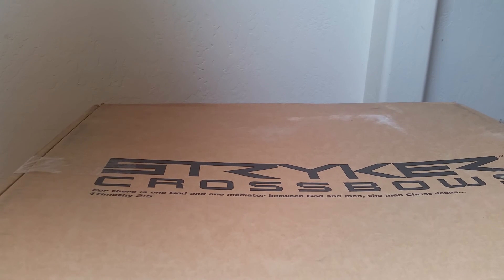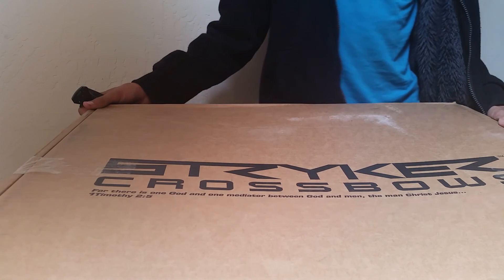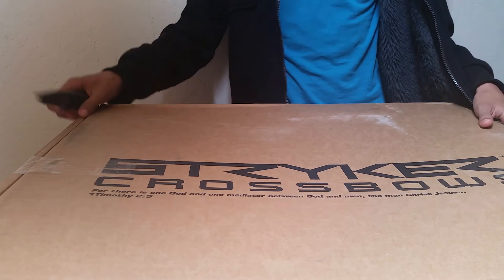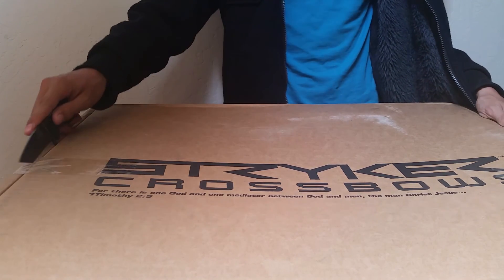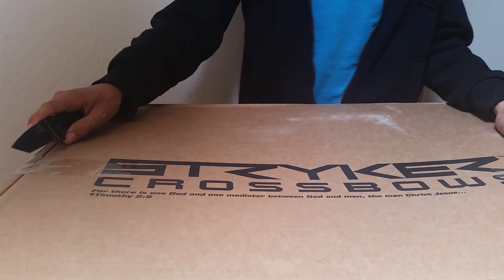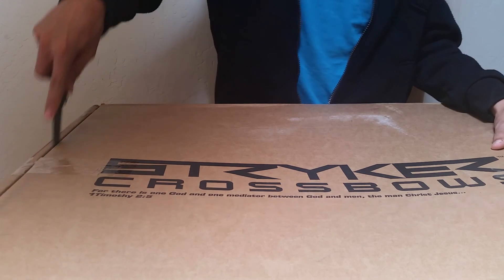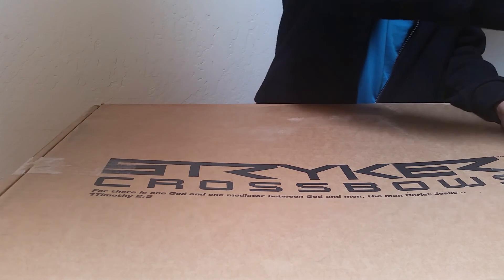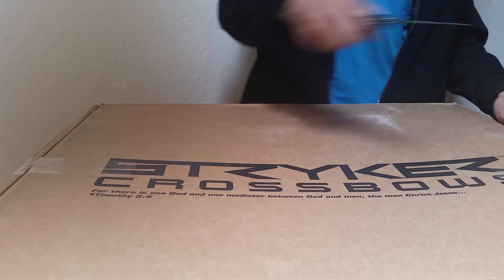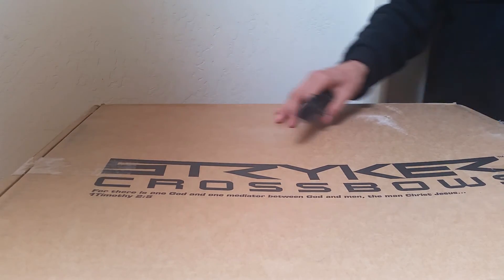What is up guys, here is a new Striker Solution 350. I've been really excited — I just got this about five minutes ago. Let me do the unboxing video for it. This is my first ever Striker product and this is just awesome.